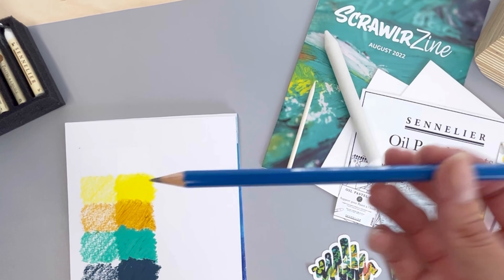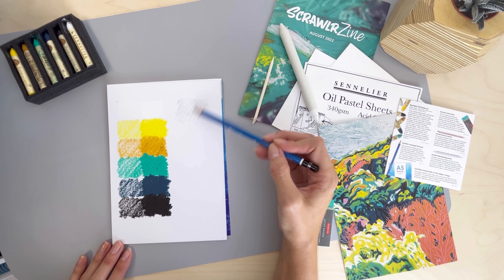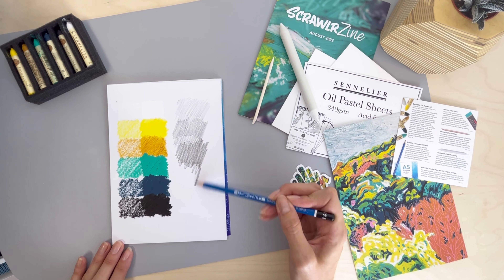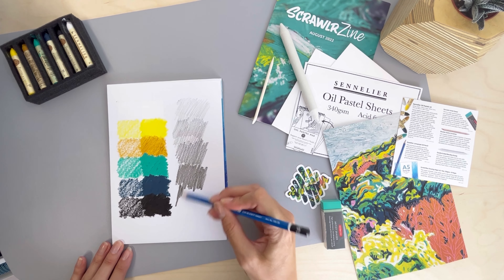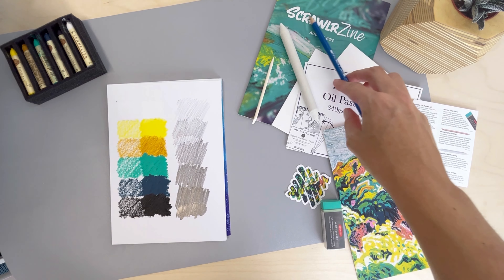Next up, the Staedtler Lumograph 5B pencil. This premium quality pencil is ideal for sketches, studies, and draughts. For those of you wondering, the more Bs, the softer the pencil. So this 5B is softer than a 2B to work with and will produce a darker mark.